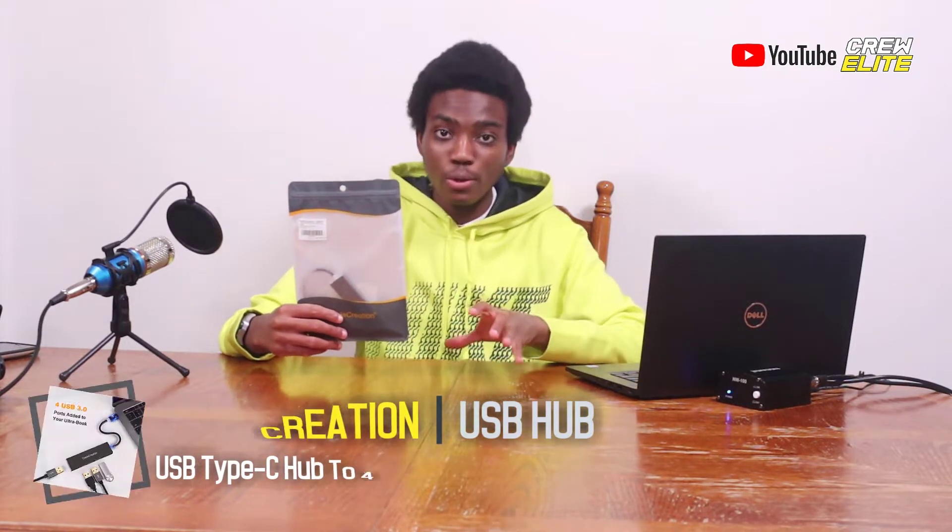We're testing out the USB Type-C hub from Cable Creation. If you're looking to extend your USB capabilities on your laptop or computer, I do recommend this product. Before we get into testing, make sure you go down below and hit that subscribe button, especially if you're new, and turn on post notifications. If you like this video, please leave a like — it lets us know if you're enjoying these kinds of videos. If you have any questions or concerns, leave a comment below.